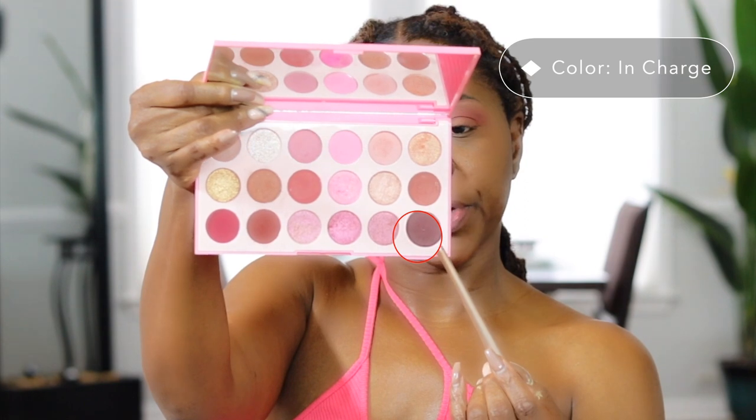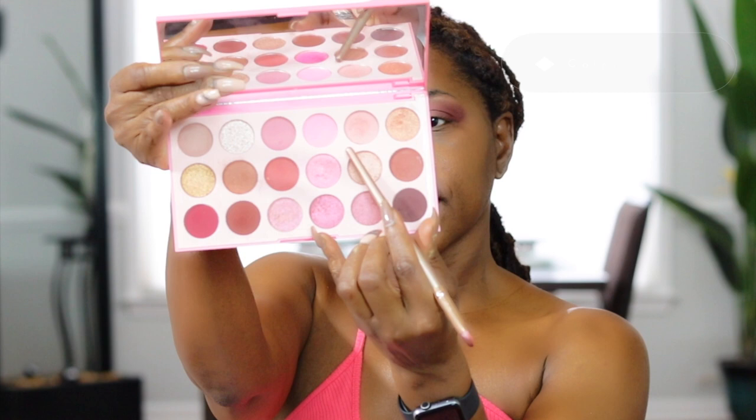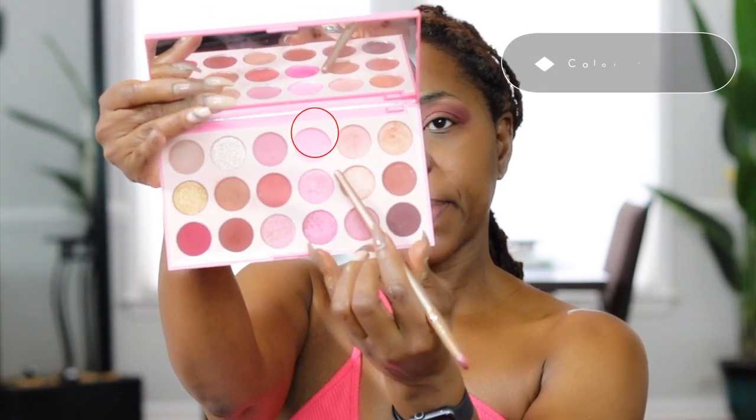Next I'm going to add some depth to the outer corners of my eye using the darkest shade in the palette — this really pretty purple. I'm using a dense flat eyeshadow brush because I want to deposit a lot of color to that area. I totally forgot to put on my lid color, so I'm using the same dense brush to apply this really pretty light pink color to my lid so the color pops.